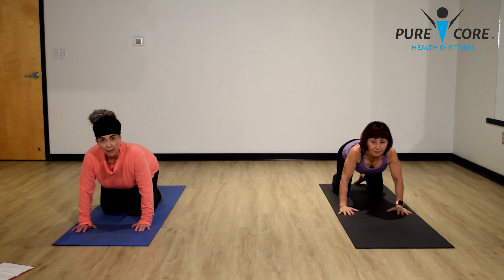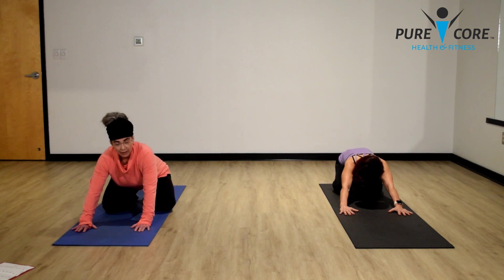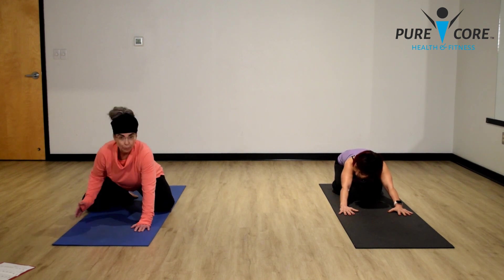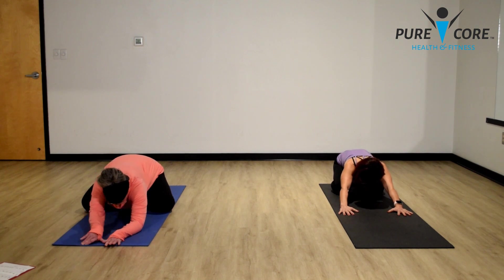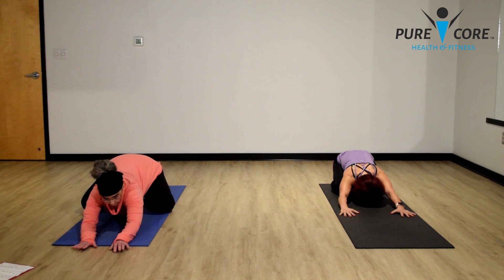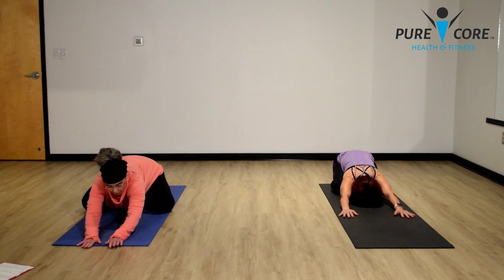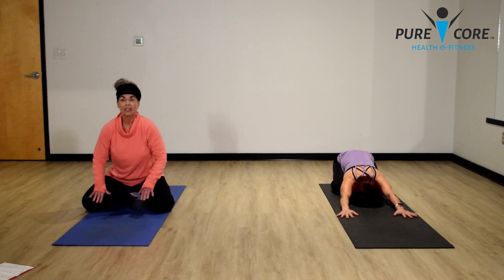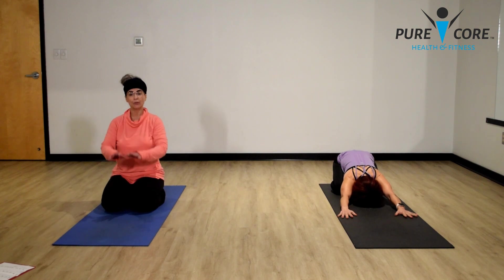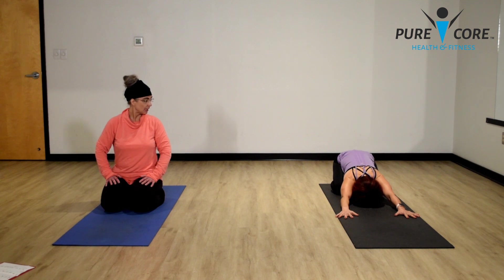Now let's drop our bottom down towards our ankles and go into child's pose. If it feels comfortable, you can keep your knees where they are or extend your knees out towards the edge of your mat — sometimes that allows a little more room. Drop your forehead to the mat and really start reaching your fingertips out. Drop your bottom as close to your heels as possible. Keep stretching your fingertips out. This is a resting pose, but it's also wonderful for elongating your spine and getting a nice all-body stretch. Just breathe naturally.